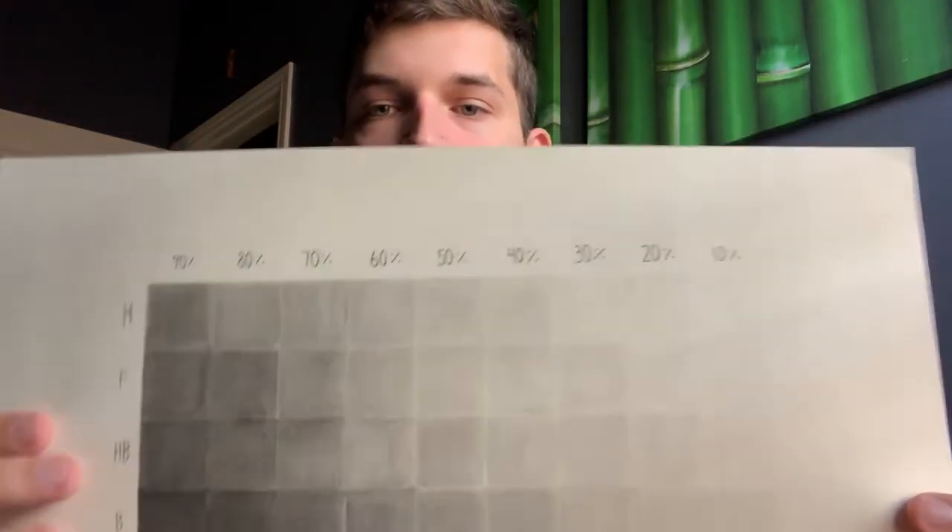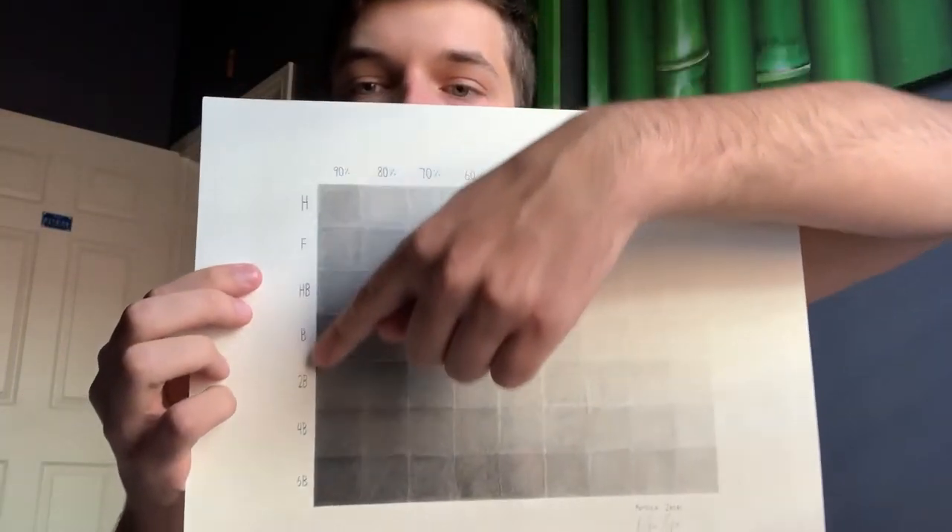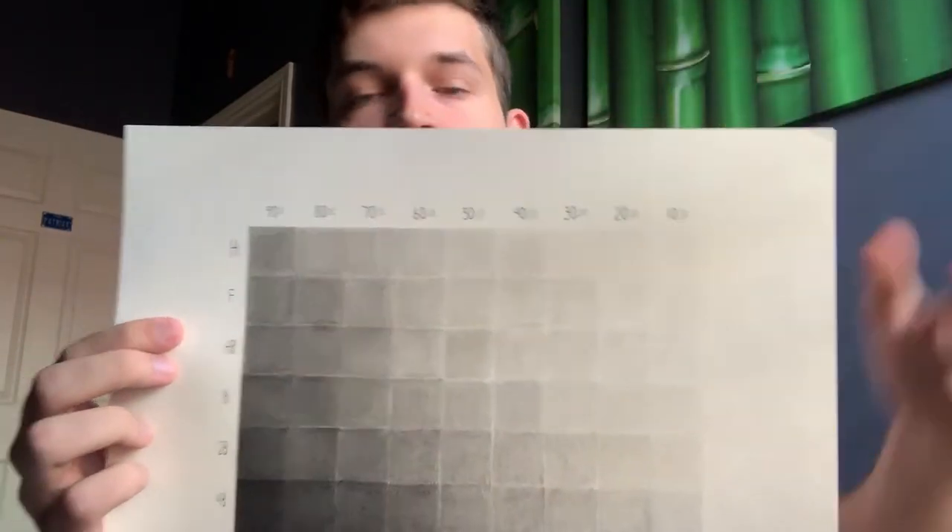The first one was just pencil — you have all your pencils and you just have to learn how to shade. Basically you have this chart with all the different pencils and all the different percentages.